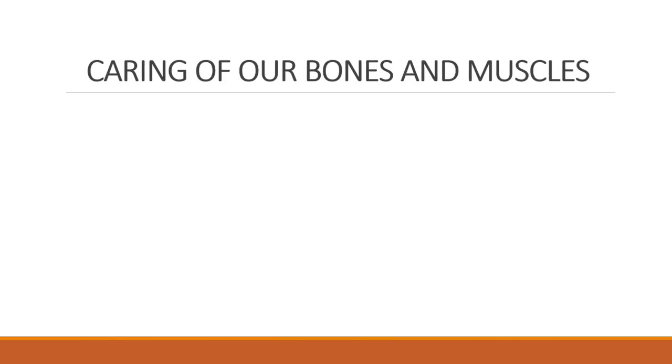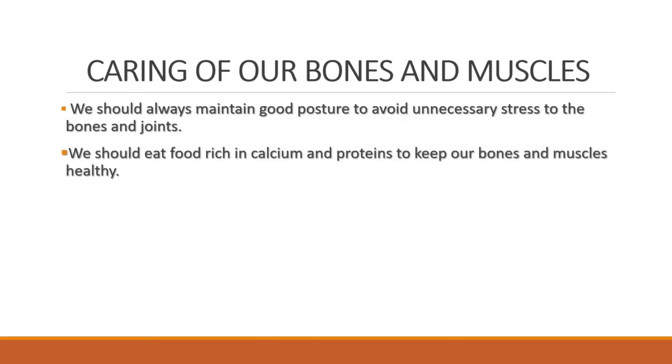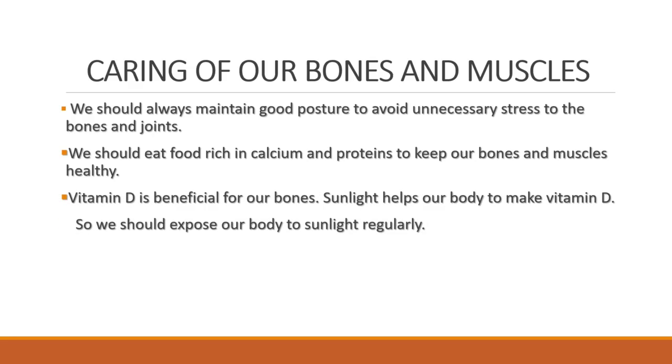Children, we must take care of our bones and muscles. We should always maintain good posture to avoid unnecessary stress to the bones and joints. We should eat food rich in calcium and proteins to keep our bones and muscles healthy. We should also expose our body to sunlight regularly because vitamin D is beneficial for our bones, and sunlight helps our body to make vitamin D.